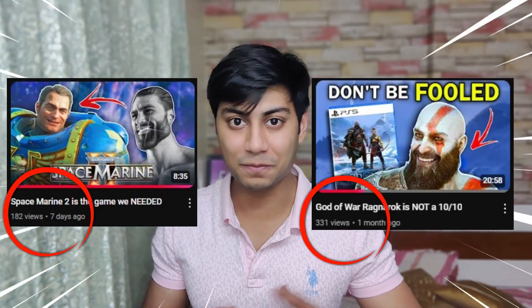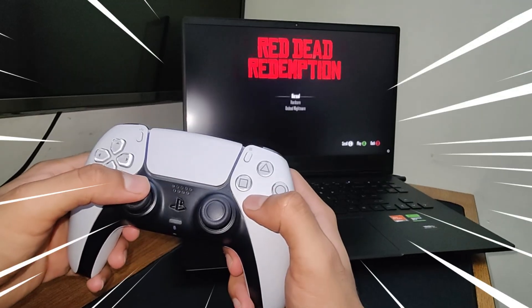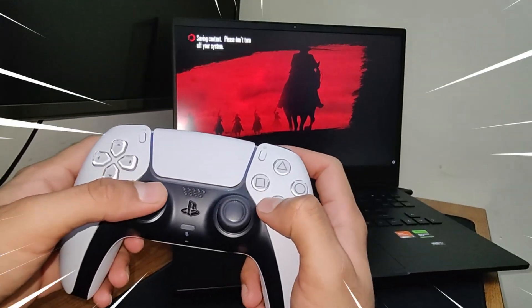Because my last two high-effort videos completely flopped, I bring you a tutorial video that might actually make me some money — at least I hope so. This is how you can use your PS5 DualSense on PC with any game that supports a controller.